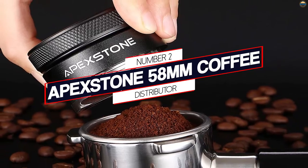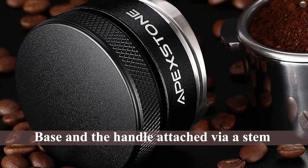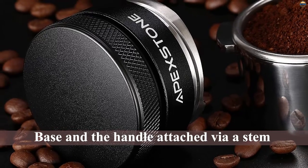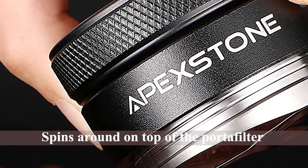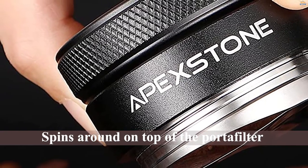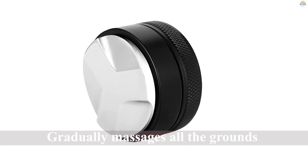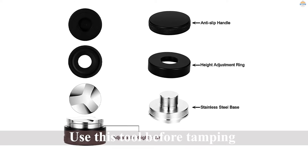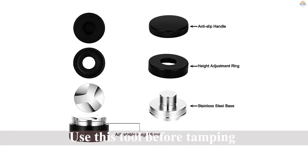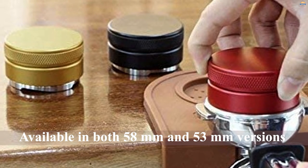Number two: Apic Stone 50 even coffee distributor. Most tampers follow a similar form — you have the base and handle attached via a stem. Instead of pressing the coffee grounds down, this espresso tool spins around on top of the portafilter and gradually massages all the grounds into place. Some baristas use this tool before tamping, while others swear that tamping is not needed when using a perfectly calibrated leveler. You can find versions that are way more expensive than this one from Apic Stone, but they basically do the same thing — so why overpay?